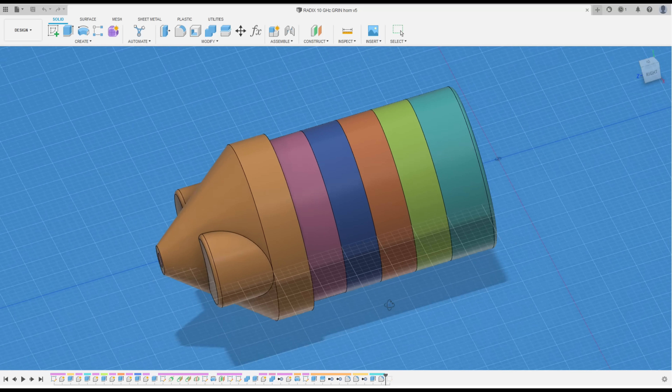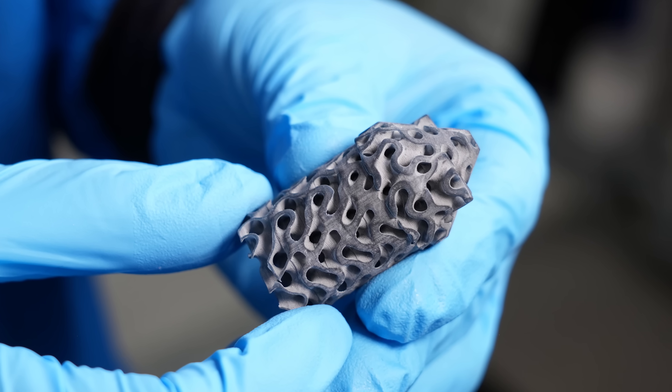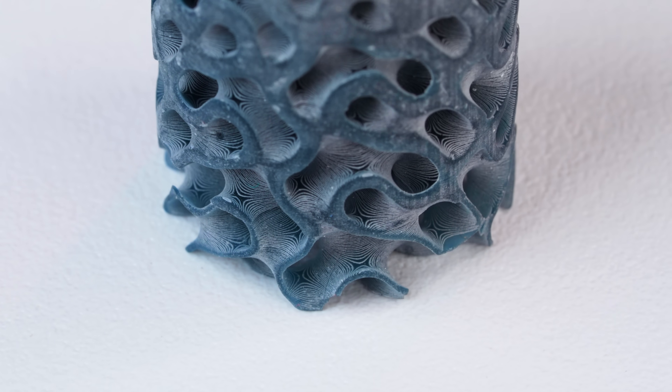The deal was that if I created a design for a graded index antenna lens, they'd get it processed and print some examples for me. Sounded brilliant.